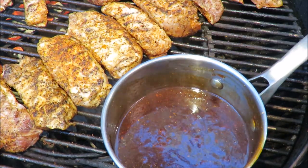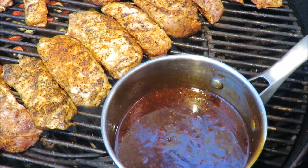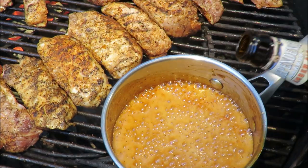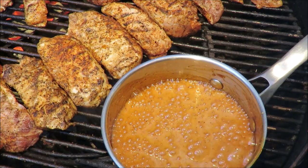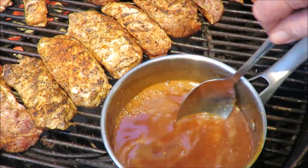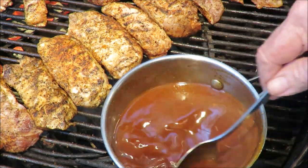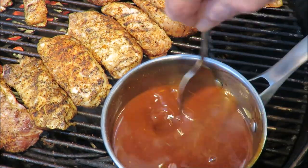Okay, and then we've got the kicker — some beer. About half a bottle. This happens to be an Amber Ale — some supermarket beer, that Aldi stuff. About three-fourths of a bottle of beer in my sauce. That will smooth the sauce out, and the alcohol will burn off — you won't have any alcohol in your barbecue sauce, but you'll get the flavor of the beer.